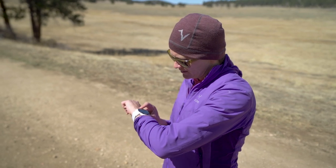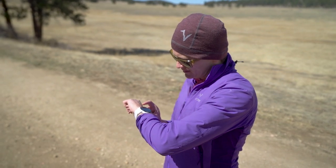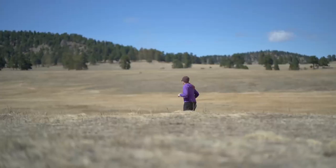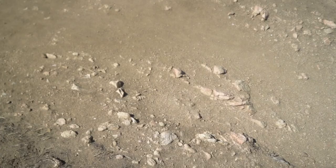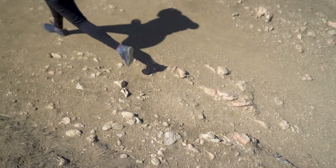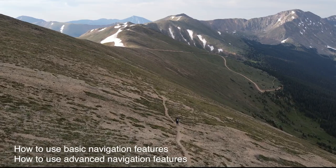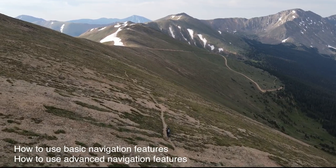Today we will show you how to use checkpoint features on your KOROS watch. Checkpoint features allow users to record current location during outdoor workouts or navigate with checkpoint-enabled GPS routes. The use of checkpoints is available on select watch models that support route navigation. Check out our previous videos if you need help with KOROS route navigation.